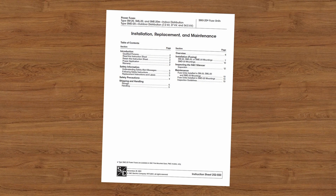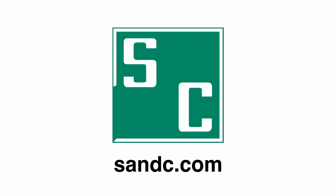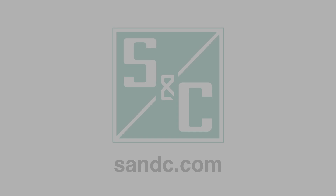For information on maintenance, see the written instructions. We hope you found this video informative. If you have any questions, visit our website at snc.com.